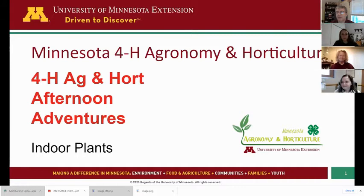Welcome everyone to our 4-H Ag and Hort Afternoon Adventures. Great to see all of you joining us today. We're still about 30 seconds before we get started — I might wait a little bit longer just in case people are having trouble clicking in. Sometimes technology isn't always our friend and provides some hiccups when people are joining.